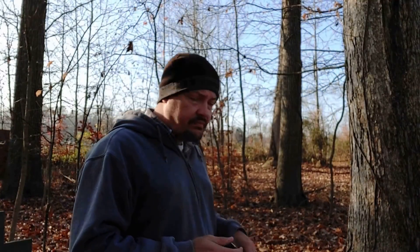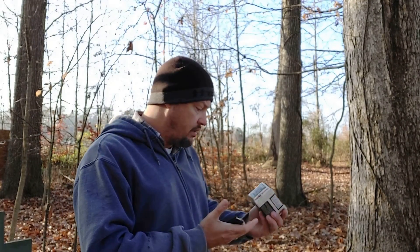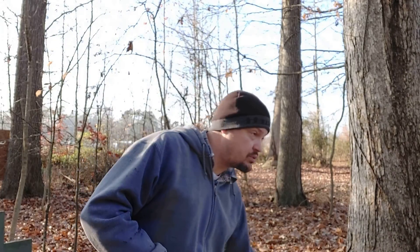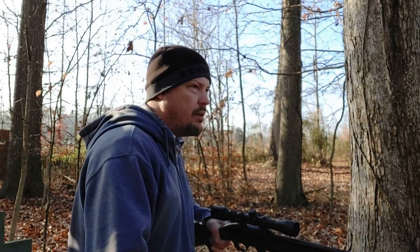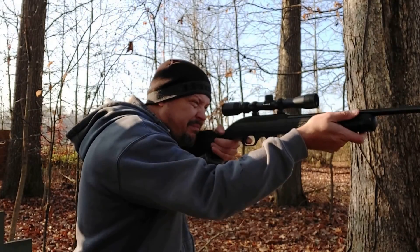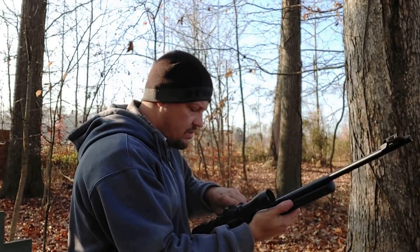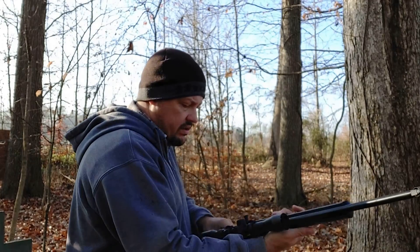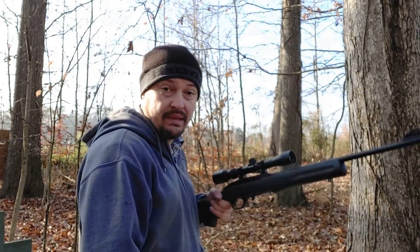First up is the 40-grain Federal Target Auto Match — 40-grain round nose at 1,200 feet per second. We'll try 10 rounds at almost 50 yards and see what we've got. It did run. It did not lock the bolt back — I don't know if that's a big deal, but it was completely reliable.